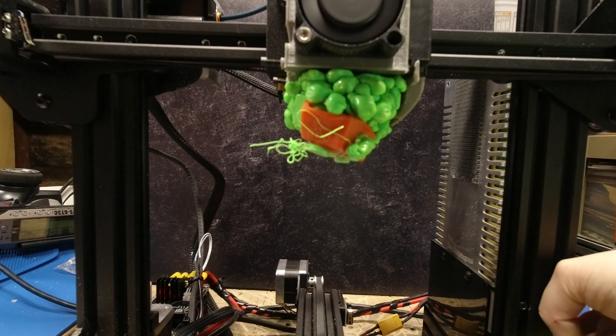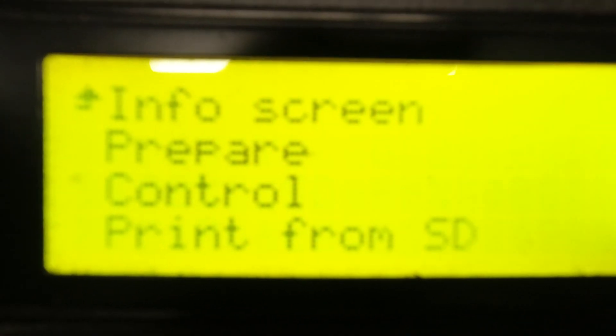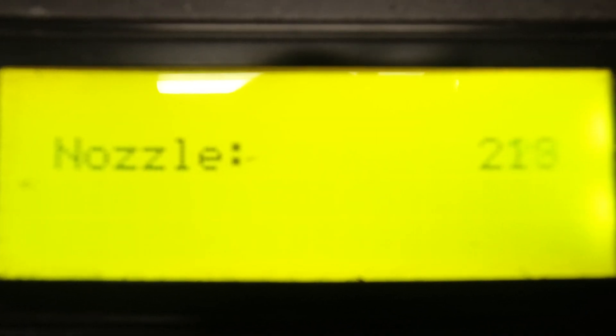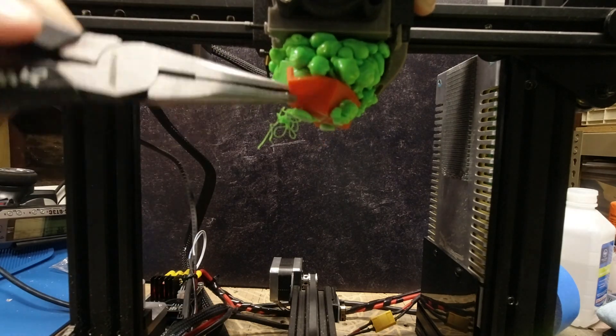The first thing you need to do is make sure you don't panic when you see this, because this is definitely fixable. So the first thing you want to do is find out how hot you can set your 3D printer to. For my 3D printer, I can set it all the way up to 240 degrees. So I went to the control menu and just set the temperature to 240 and let the machine heat up for about 8 to 10 minutes.